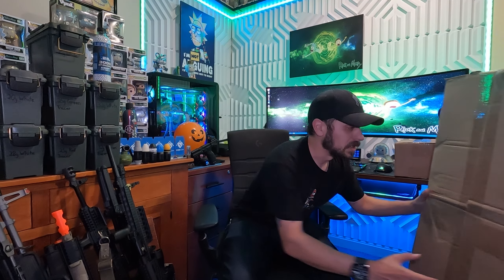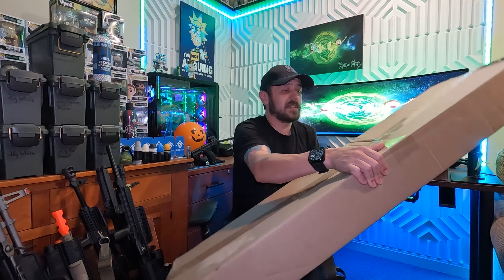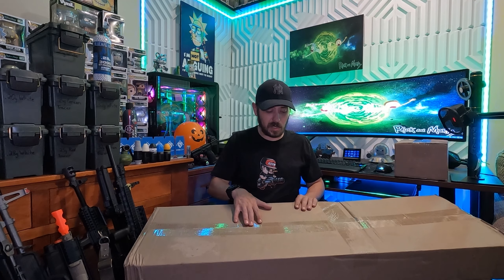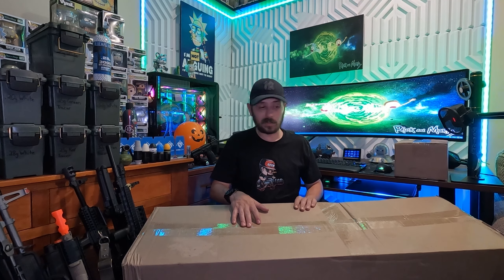Hi everybody, this is Josh, Call Sign Banger. We're here today with the second Airsoft GI V6 Biggerwinds YouTube unboxing mystery box.